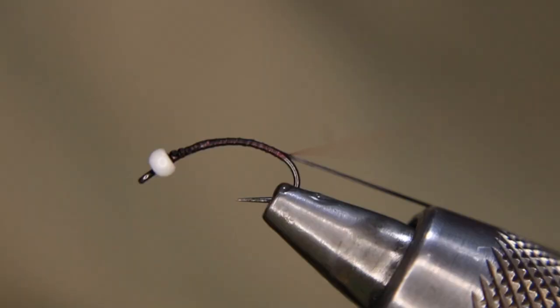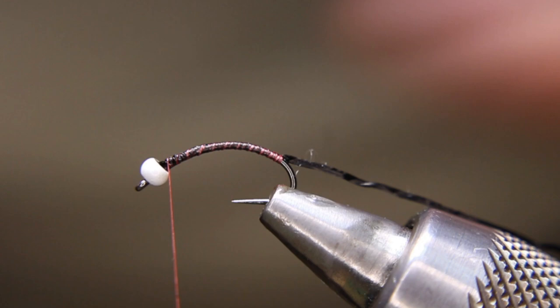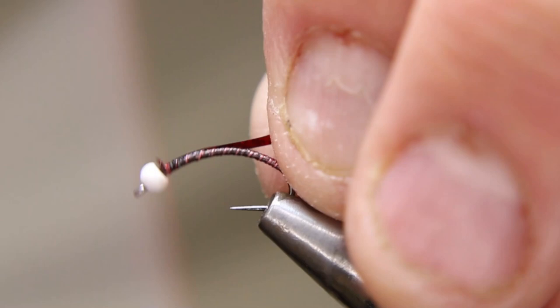Then I'm going to take a piece of Semperfli red hollow tinsel and tie that in right at the front here with a couple of wraps, pull that in tight, and then go all the way back — I'm just lifting up here to see where I stopped with my thread.